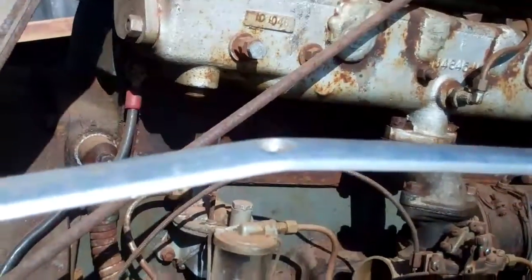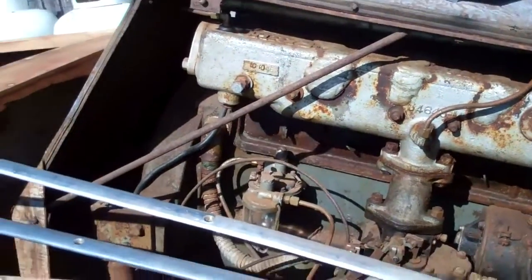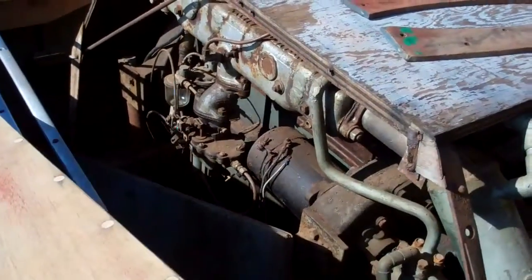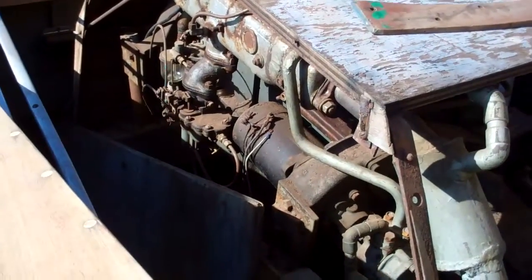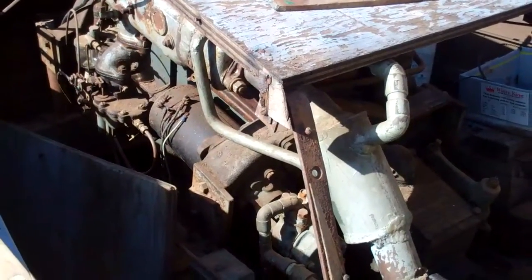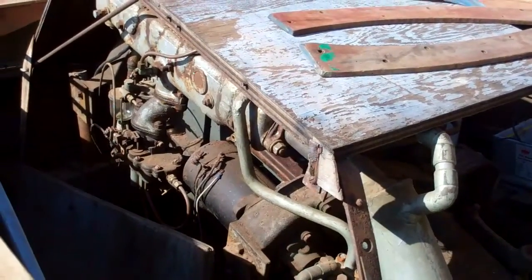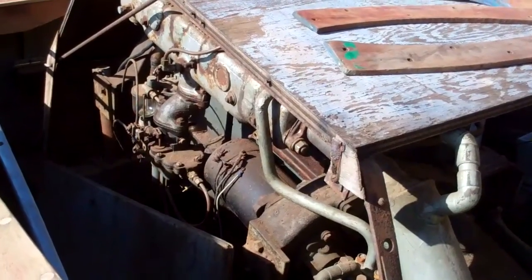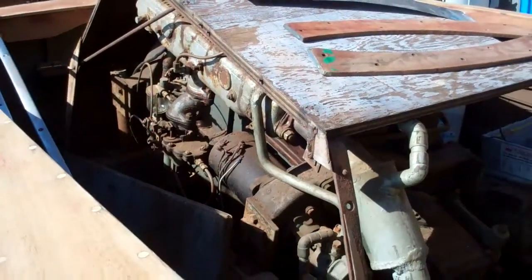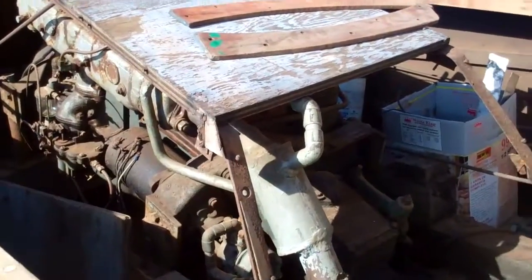She comes with a Chrysler Marine — a Chrysler Ace — as her power plant. The fellow I bought her from put many an hour on this boat with this engine. He said the boat ran kind of low in the water until he really got it going. He could get 42, 45 miles an hour out of it, but could never get it to come up on plane. I'm not surprised — that's a whole lot of weight.